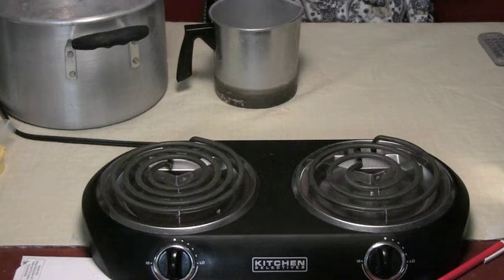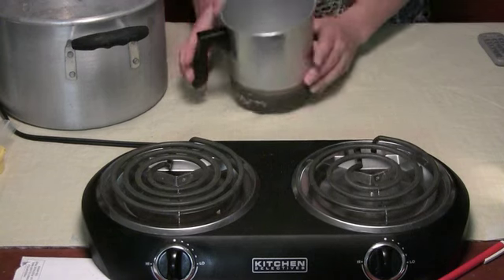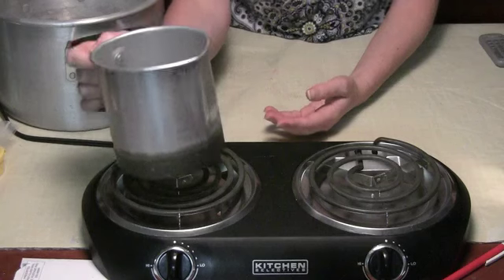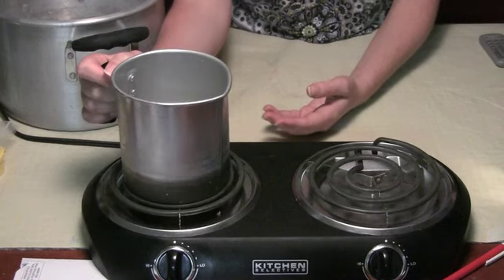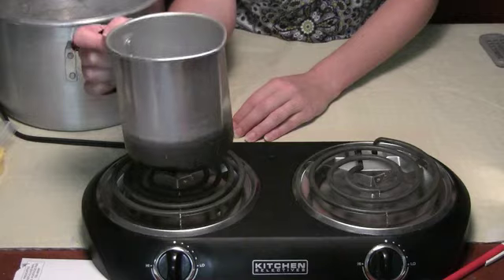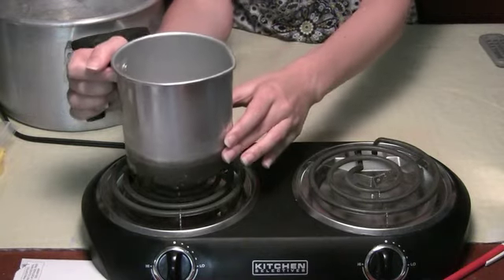Hi, this is Jen with howtomakecandleseasy.com. I want to share with you today the proper way to melt your candle wax. Now this is a pour pot, but you cannot just put your pour pot right on the heat, as that will cause the wax to burn and is very unsafe to do. So never put your wax pot directly on the heat.